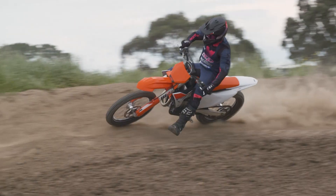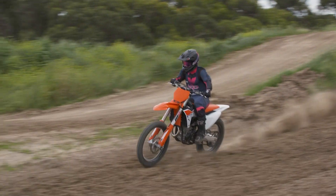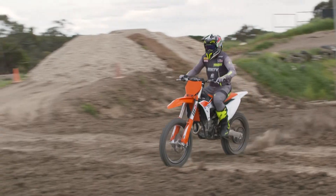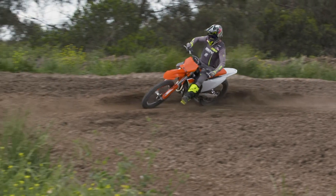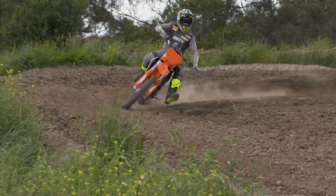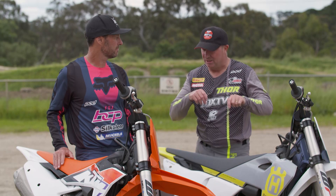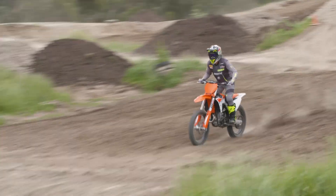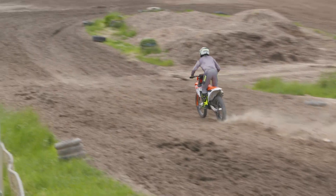A lot of fun to ride, good strong motor, handles reasonably well out there on the track. I had a lot of fun. I was expecting it to be a lot more rigid with the new frame and the new chassis that it's got. And with the engine being pulled back two mil and everything changed on it, I was expecting it to be really rigid for my speed, so I was quite surprised at how much better it was than what I was expecting.